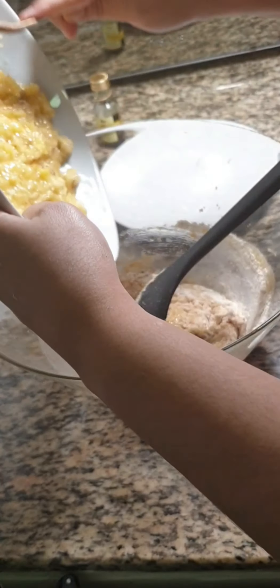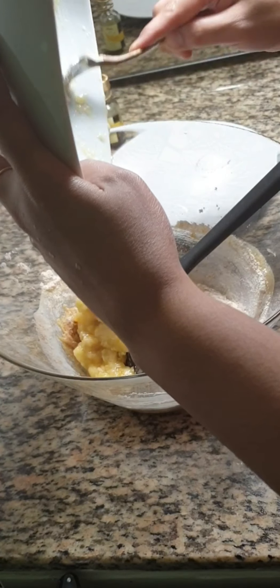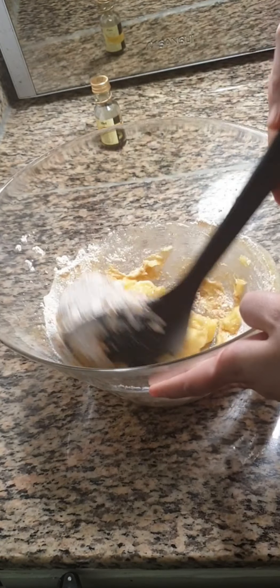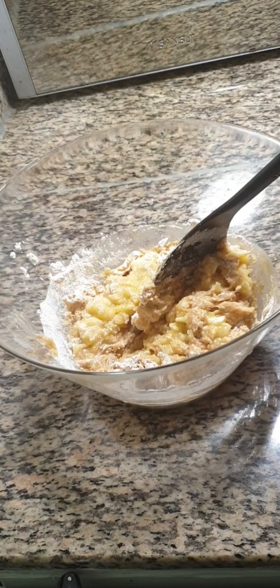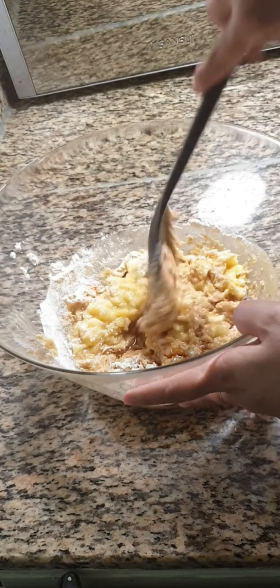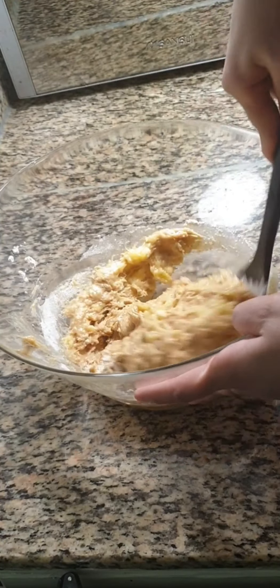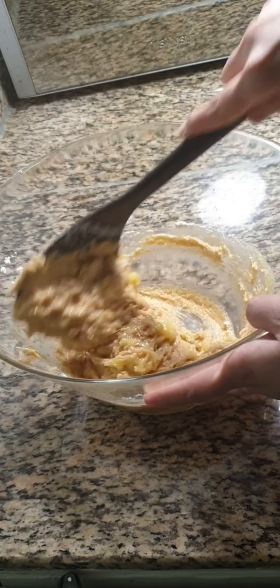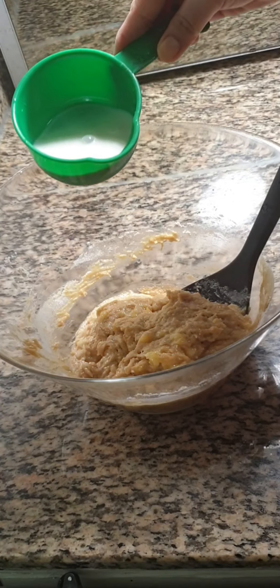Add the smashed banana into it and mix well. Add 3 to 4 drops of vanilla essence. If you find the batter is too thick, add 1/4 cup of milk.